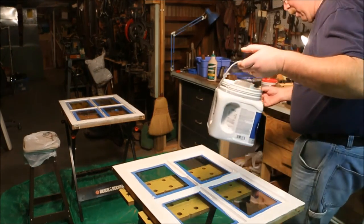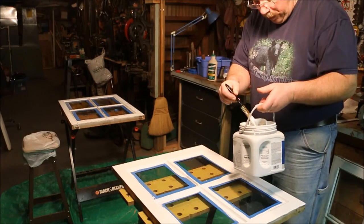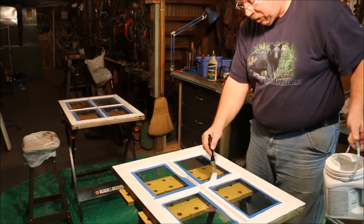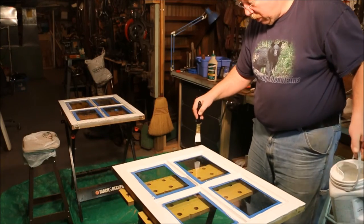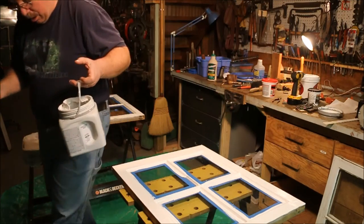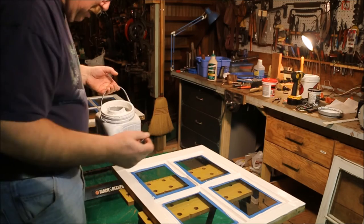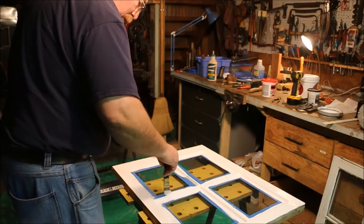Then I went out and bought cedar and I made the first storm window out of cedar, which worked remarkably well. It was straight, close grained — I didn't have any trouble at all making the framework.